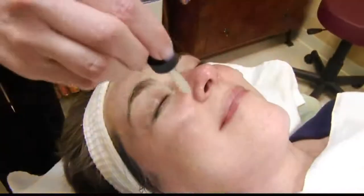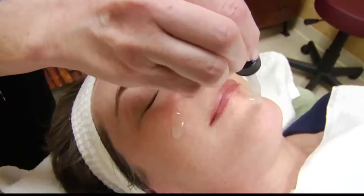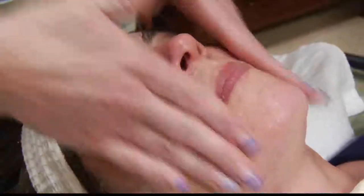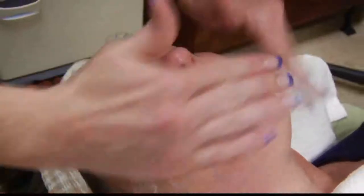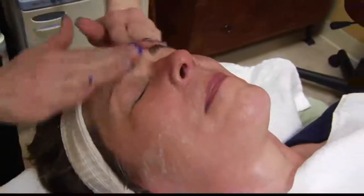The stem cells slow the aging process down. These stem cells are apple, grape seed, and rose bay. We've put the oxygen on and done some healing of the skin, so now we want to put some stem cells on to help rejuvenate that skin.